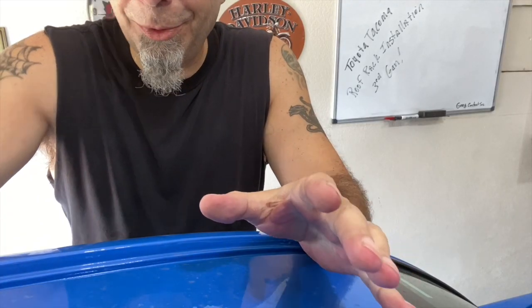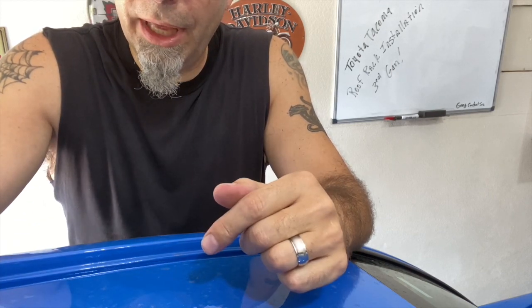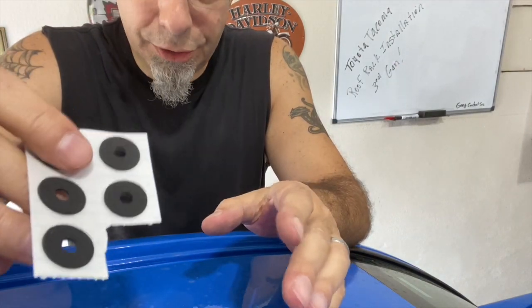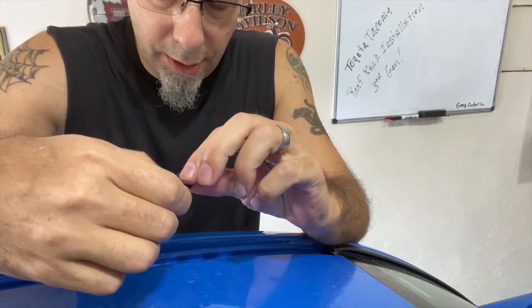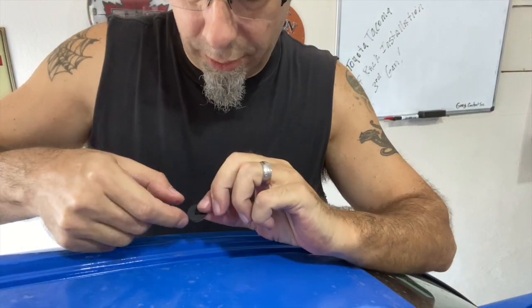Got everything I need up here on the truck. The washers are adhesive-backed, which makes it easier to stick them down. There are also some pink screws that hold the brackets down, a shorter blue screw that goes into the bracket from the roof rack in the front, and then three longer blue screws that go into the other holes in the truck on the roof rack. Going ahead and placing the washers now — normally I'd clean the area with alcohol, but they're going to be tightened down with a bolt so they're not going anywhere.